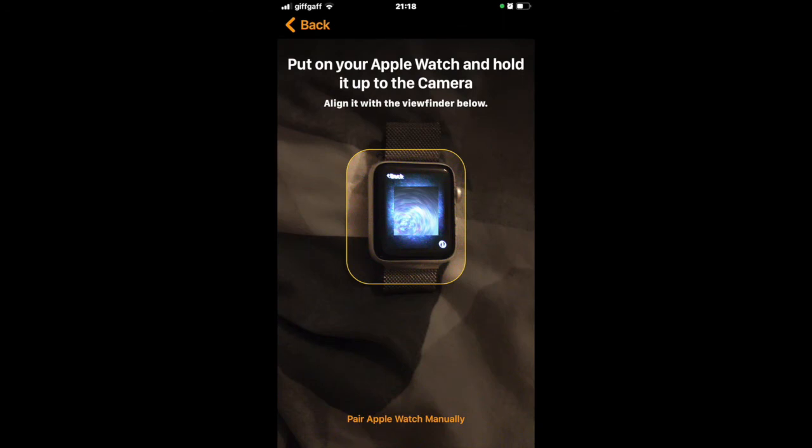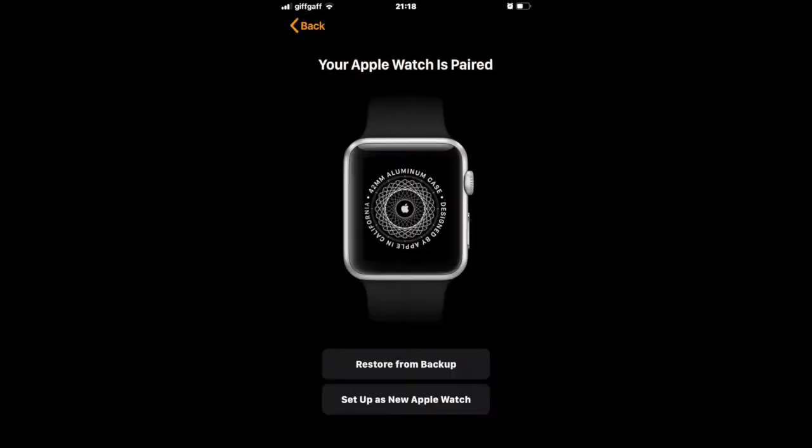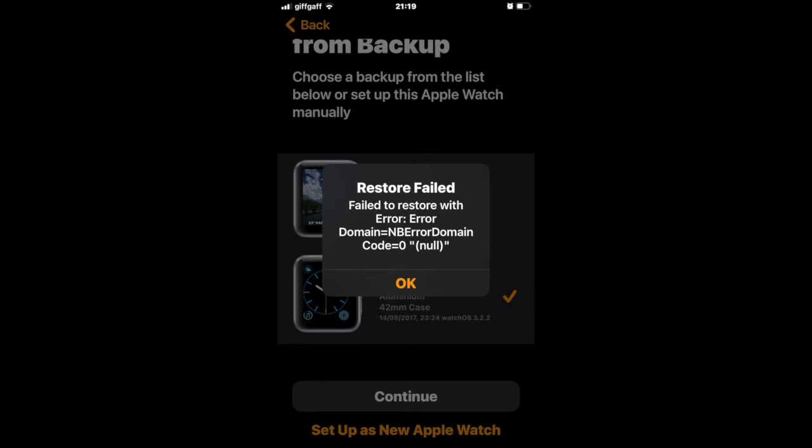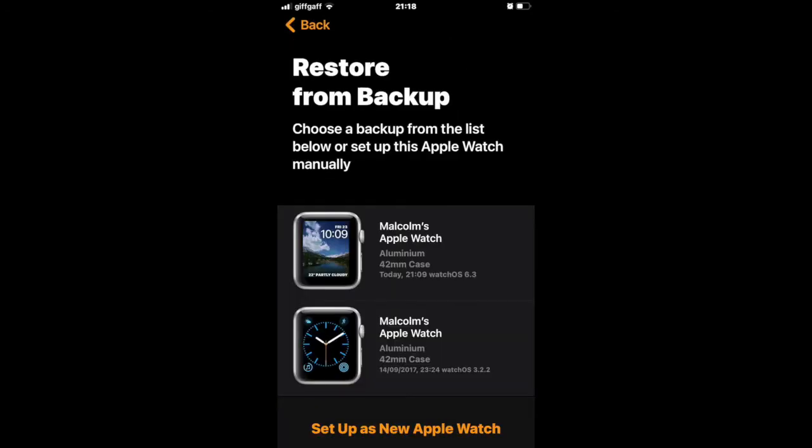Once the iPhone Watch app identifies the Apple Watch, it will tell you that it's paired. If you have previously had an Apple Watch associated with your iPhone, you will be given an opportunity to restore it from backup. However, old backups don't always work, so in this case we'll select Setup as New Apple Watch.